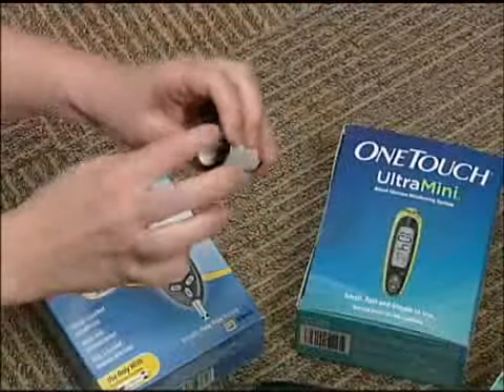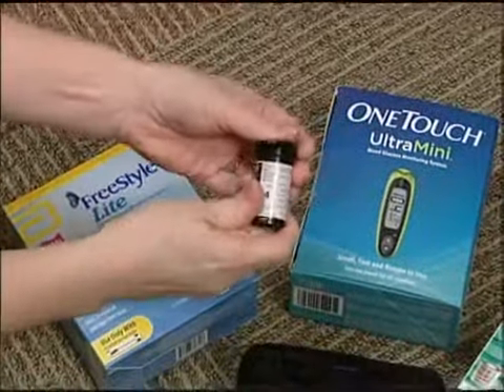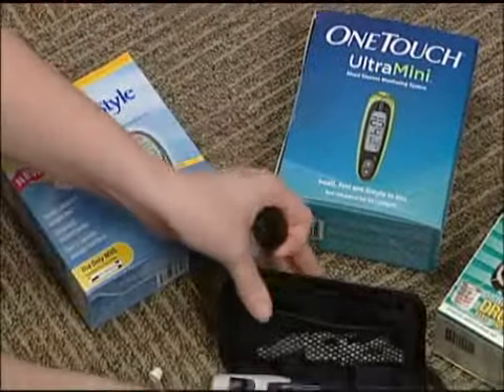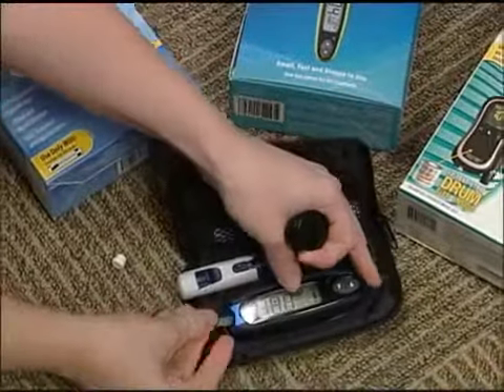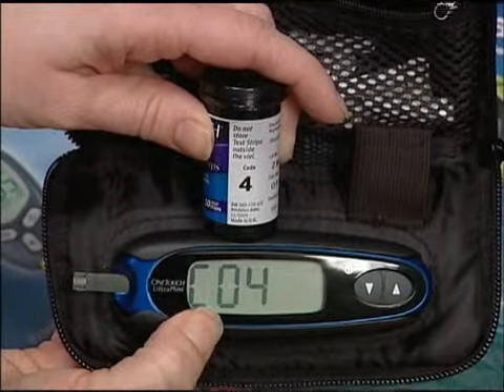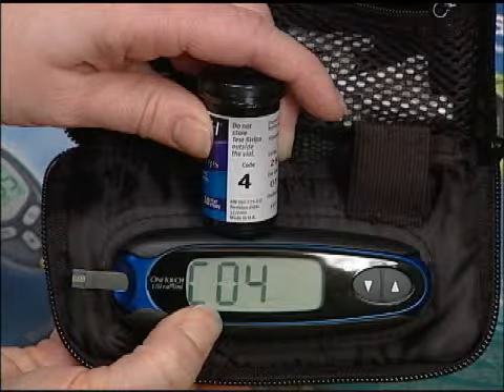Once you've loaded your lancet and put the cap back on, pull out the test strip and insert it into the meter. Most meters turn on when you put your test strip inside. Once it's on, you always want to check your code if it's a coding meter — you want them to match. If they don't, you need to change that before you test, otherwise your test will not be accurate.